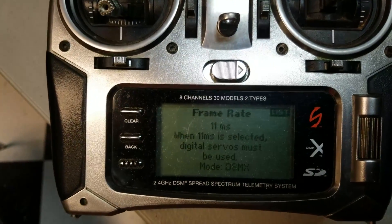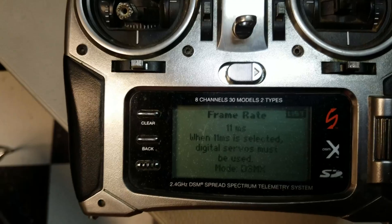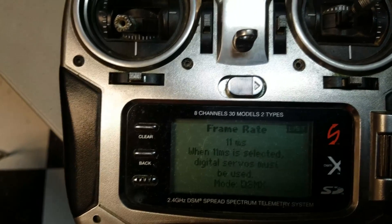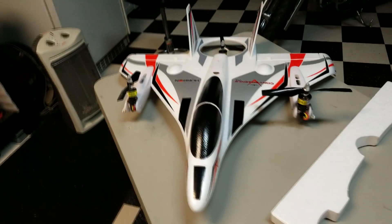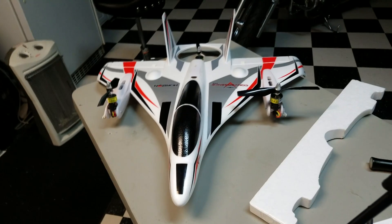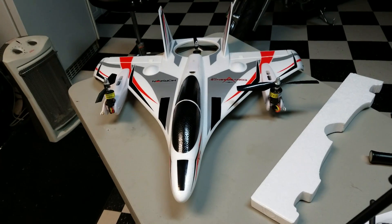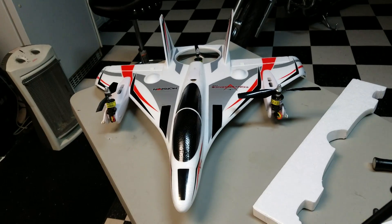Here is what you're going to do. You're going to go into your system and you're going to change your frame rate to 11. If you do this, it will bind. If you're on 22, more than likely you're going to sit here frustrating yourself for days trying to get this thing organized until it flies.